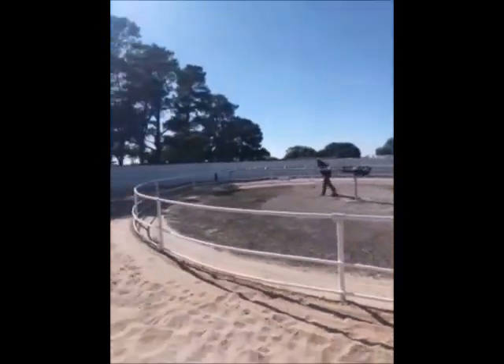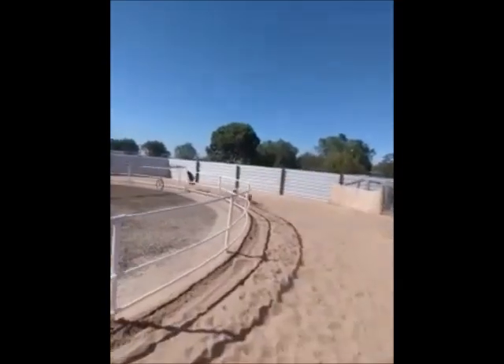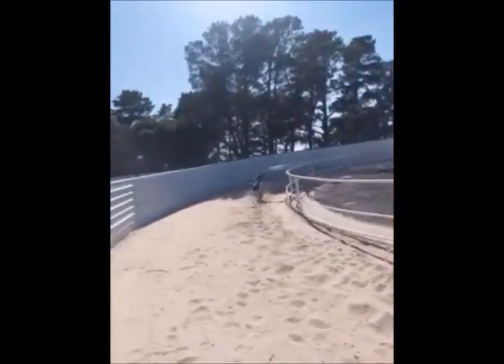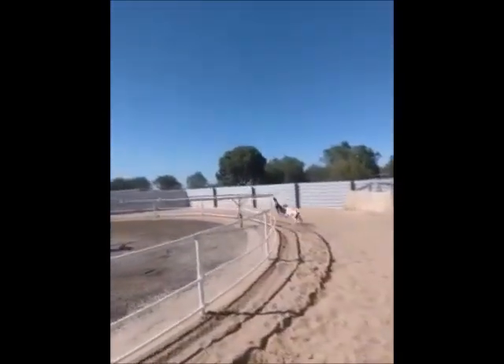Slow it down! Okay, when you're ready, slowly, slowly. Keep her engaged mate, do a lap. Keep her engaged.